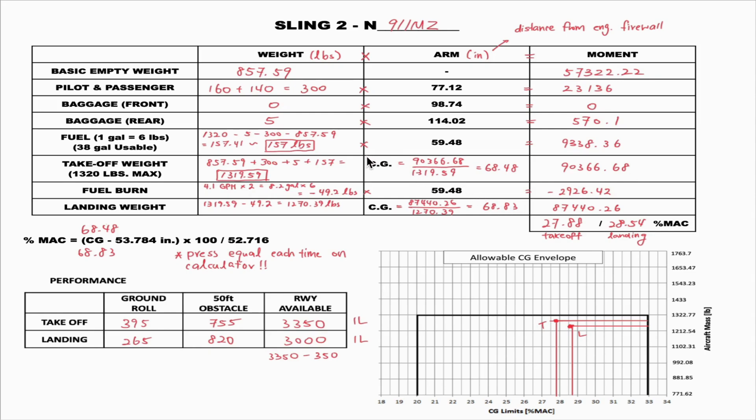Now we can calculate the CG for takeoff — the center of gravity. Using the simple formula of moment divided by weight: 90366.68 divided by 1319.59 gives us a takeoff CG of 68.48.